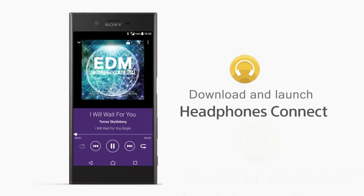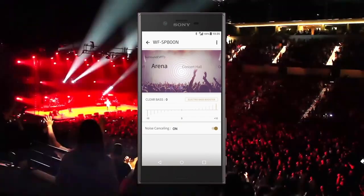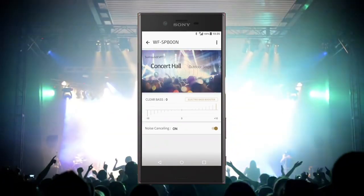A note on compatibility: these run on Bluetooth and have Amazon Alexa and Google Assistant built right in. Most features are accessed through Sony's Headphones Connect app, available on the Apple App Store and Google Play. With this app you can fully customize your audio listening experience with presets that provide a wide range of options for different sound environments.